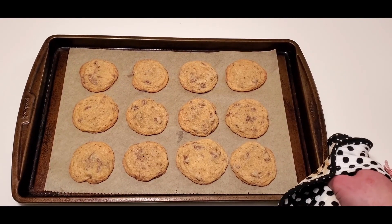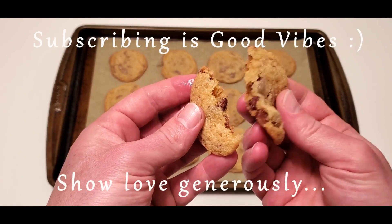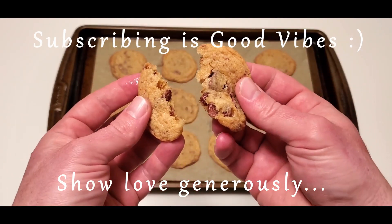Thanks for watching. I hope you've really enjoyed the recipe. Show me some love — click subscribe and keep watching for the next episode.